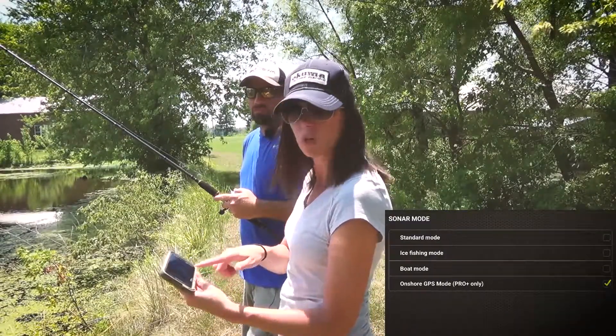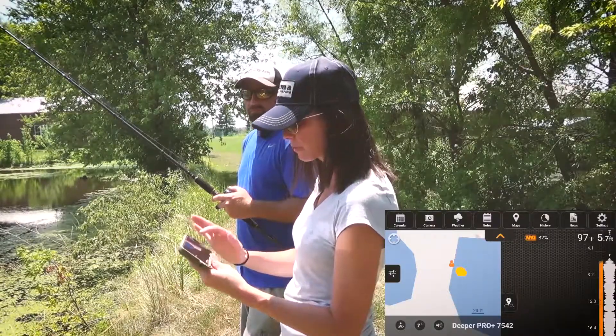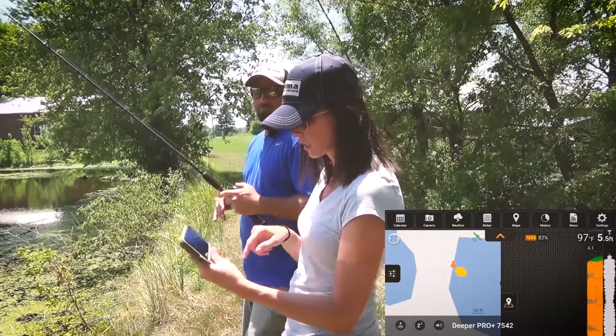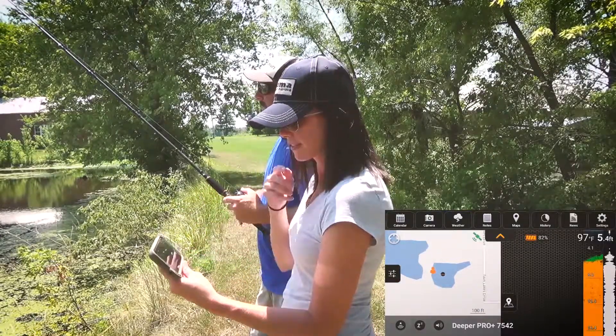You want to make sure that Onshore GPS Mode is on. Now all you do to map the lake is literally launch it out there and start slowly reeling it in. You can see it gives you this split screen, and as you start to slowly reel it in it's going to start mapping out the lake.